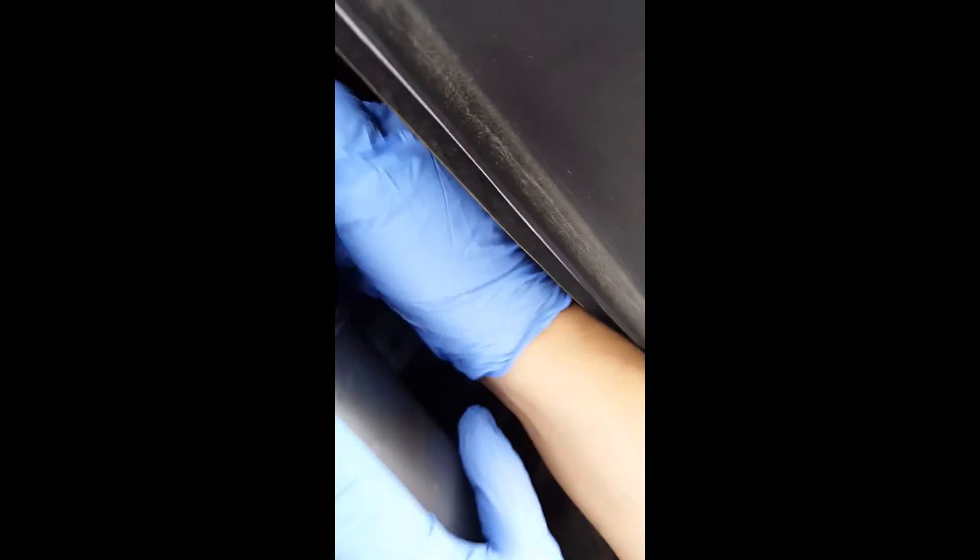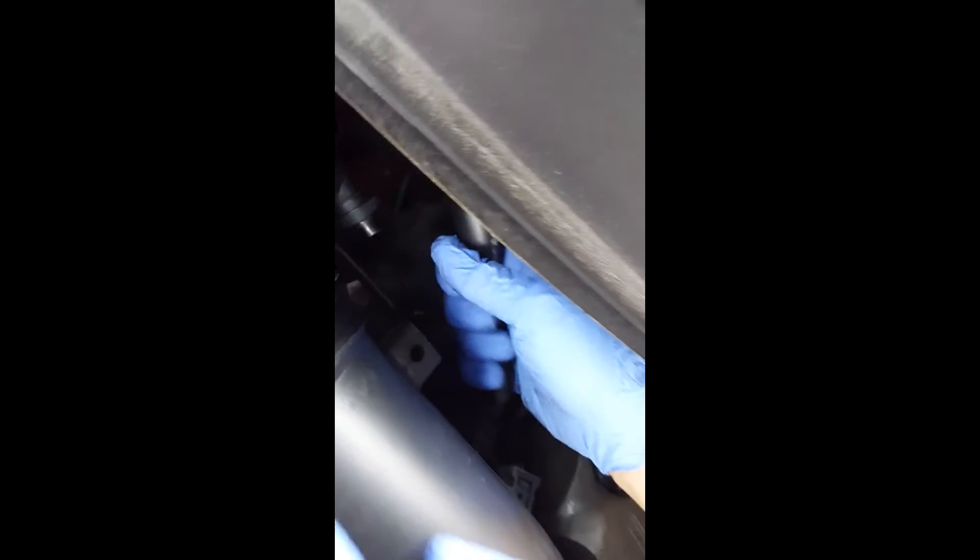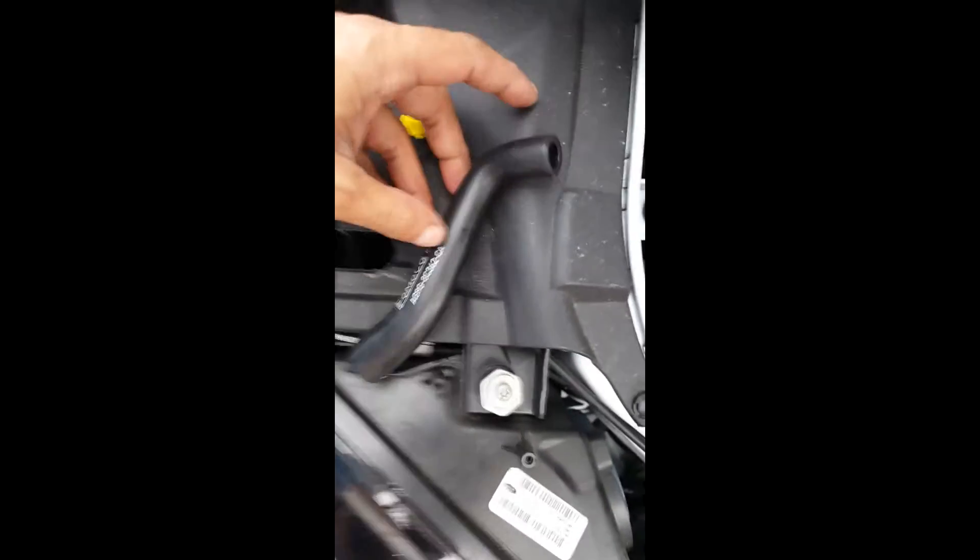Pull that joker out — from the hose right here. Pulls right out. This is what's left behind. Now we're going to put the adapters and we're going to cut the hose right here, before this curve. I'll show you which one right now.